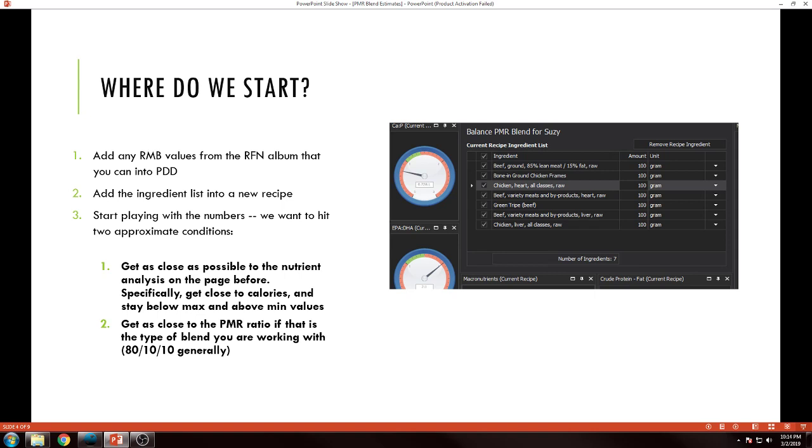Second thing: add the ingredient list into a new recipe. As you can see in this screen capture, I added in all the things — I did speculate on the ground beef and ended up changing that, but I just add in all of the ingredients that I have. So there's my chicken frames, here's my green tripe, and then the rest of these came from the USDA database.